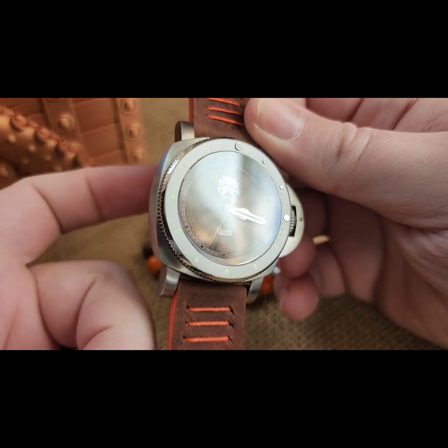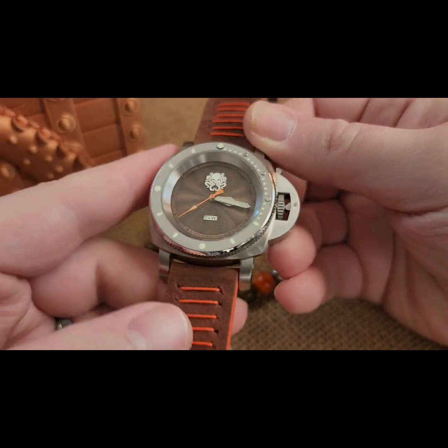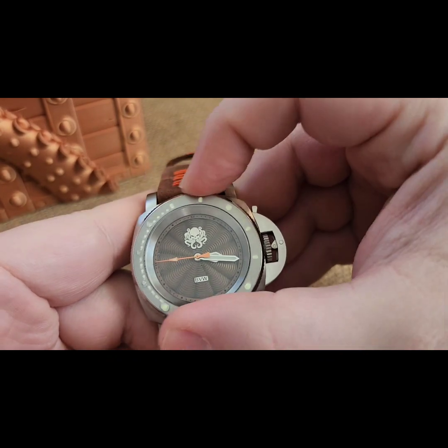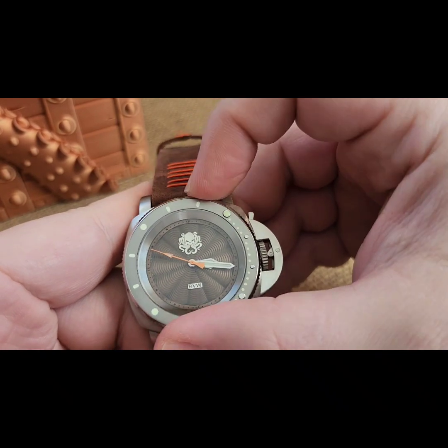This is an NH38 movement build, pan style case, sapphire glass, 120-click loomed bezel. Did a silver handset in there with an orange pointer seconds hand.